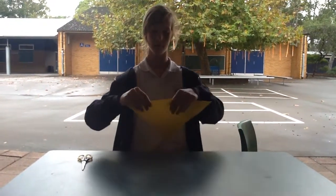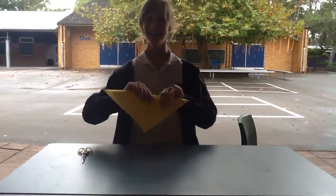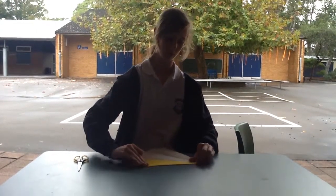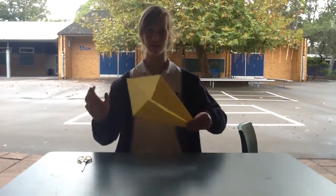First you fold the piece of paper on the plain side, and you fold it like a triangle. And then you open it back up, and then you fold it again like a kite.